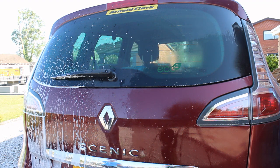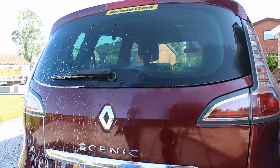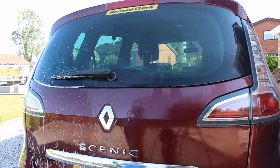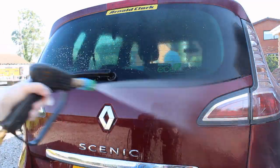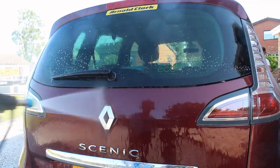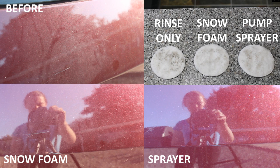I air dried both panels to see visually what they looked like, and also did a swab test to get a better look at how much dirt each method lifted. After rinsing both panels I examined how much traffic film had been removed once the car was dry, giving a clearer indication of how clean each side was. You can see the panels before and after each application method, including a swab for the rinse-only, snow foam, and pump sprayer methods. Personally, I couldn't see a massive difference between the two sides, and the swab test confirmed that.